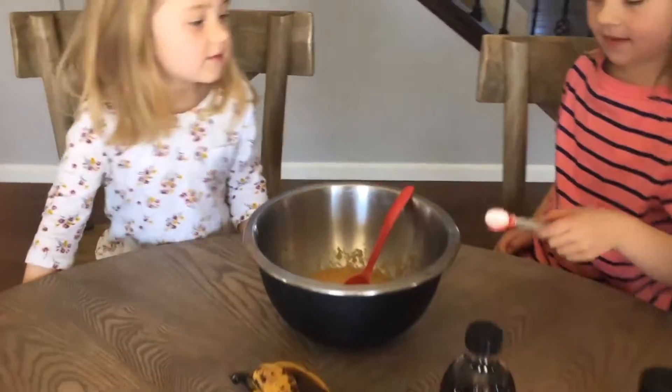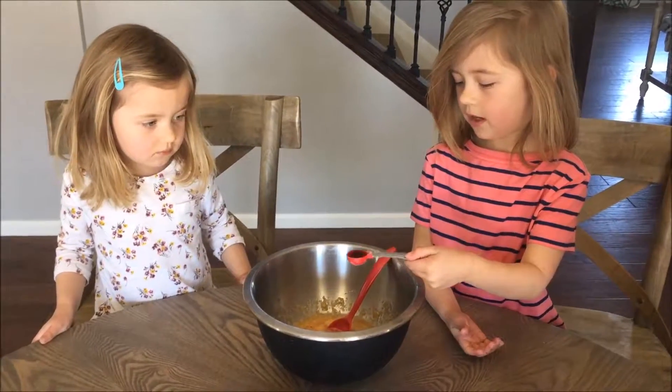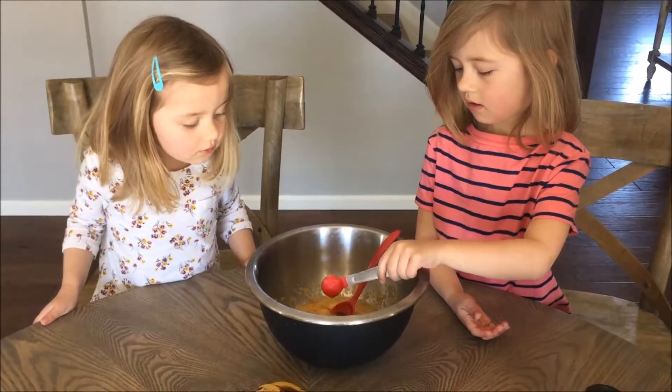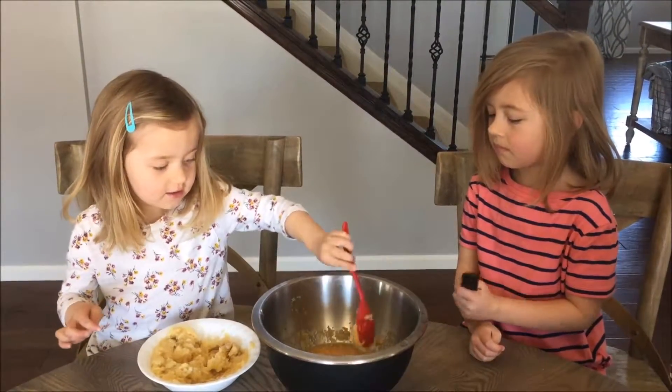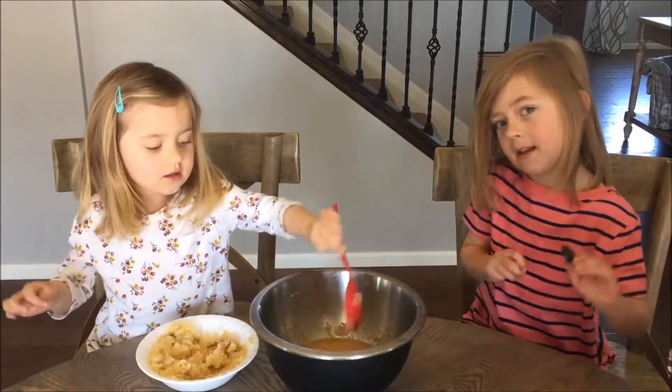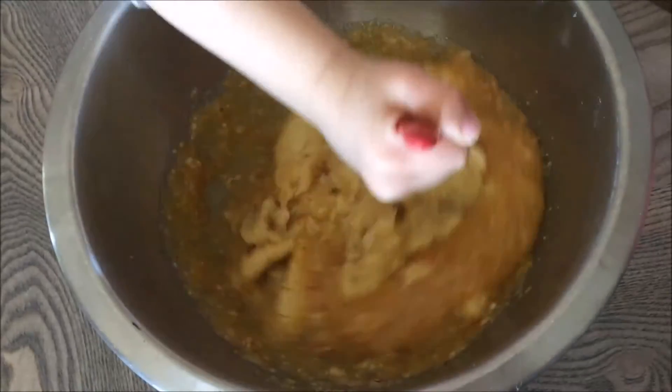Add vanilla. Now we're going to add some bananas — mashed bananas. Now we're going to stir it.